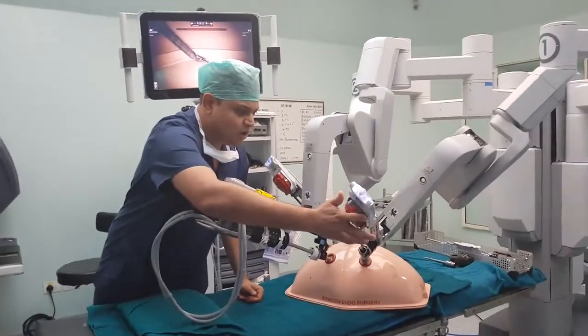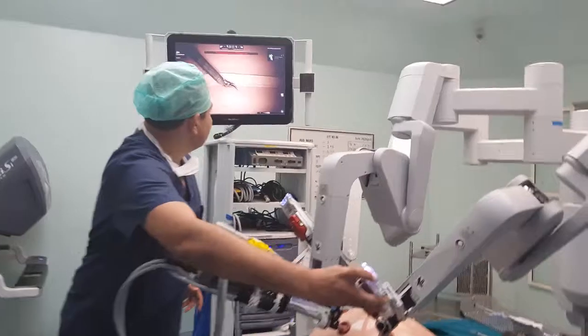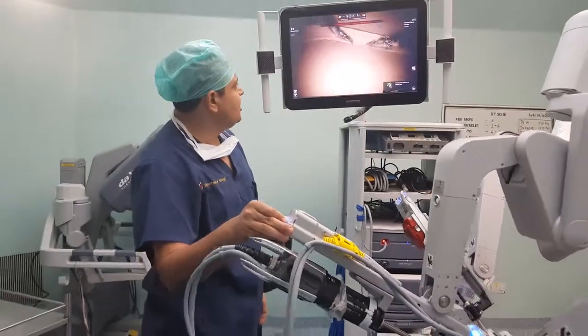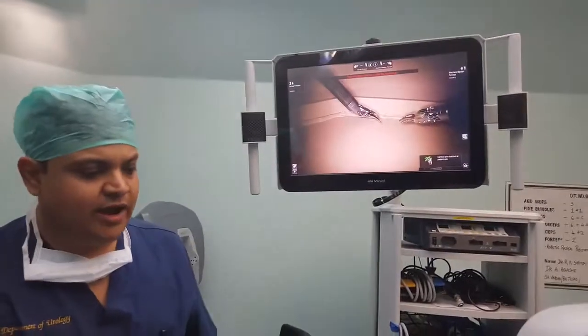We can drop the arm inside and, looking at the monitor, bring the arm to the field of interest. Similarly, this camera can be rotated, and the bedside assistant can also maneuver the camera if required.